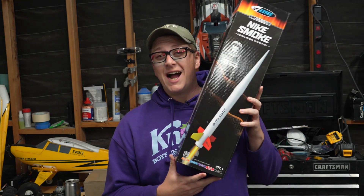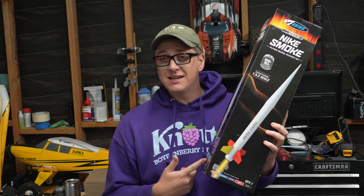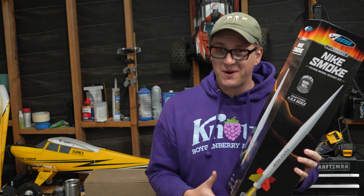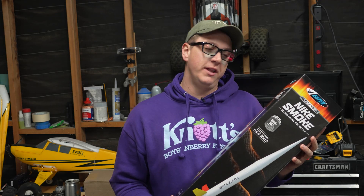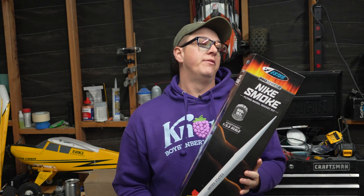So if you're getting into high-power rocketry, I think this is a great contender. The box says it's made to fly on E and F motors, and that is correct — that's what it's designed for. However, my dad and my cousin both actively fly theirs on G80s pretty frequently, and I have heard talk of a couple people who have used these for their level one certification.